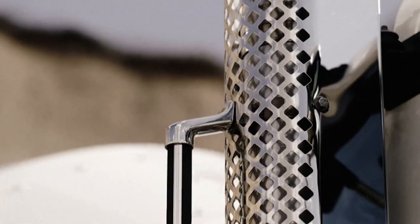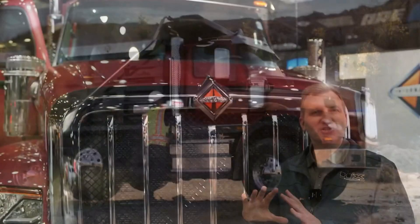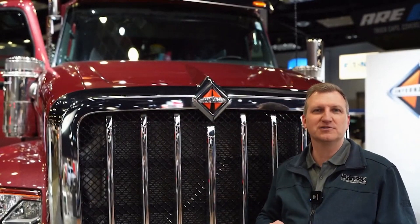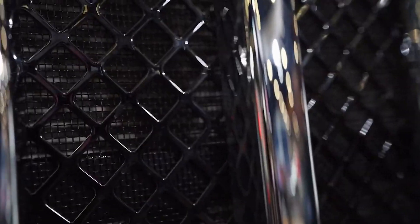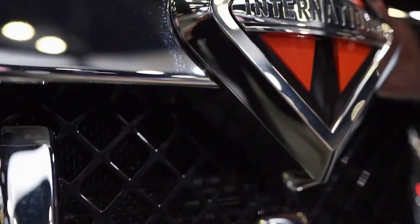Our engineers really put the finishing touches even in the mesh behind the grill bars. The grill bars are part of our signature DNA, but when you get up close you can see the mesh behind it has a diamond pattern, which was intentional — to reflect the diamond, which is the International logo.